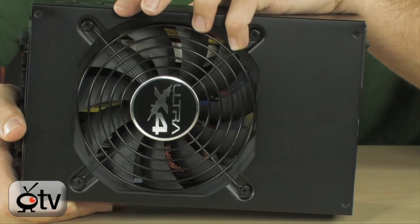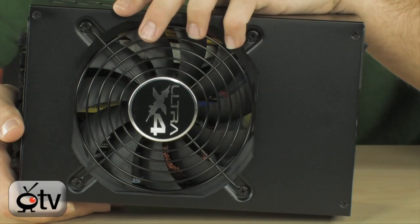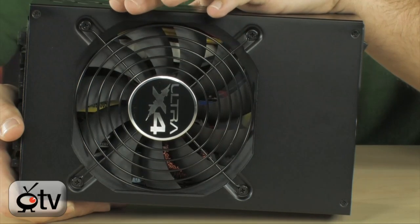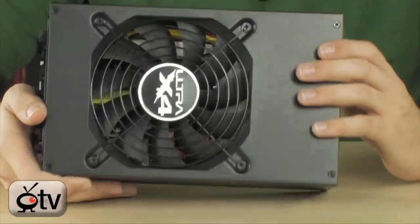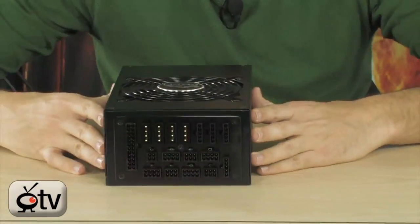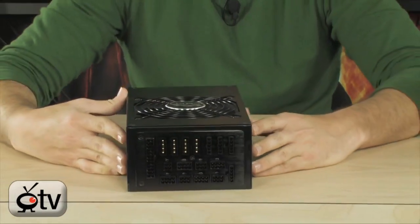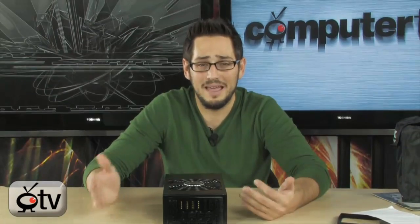This is absolutely ridiculous — very, very powerful. It's literally a single rail; there is no multiple rail system on here. It's modular, with 117 amps of plus 12 volt current going through this. That means you can power just about anything — three GTX 295s, or even six-way SLI if you could do that. You can power whatever you want extremely efficiently. The fact that it's bronze certified is pretty awesome.